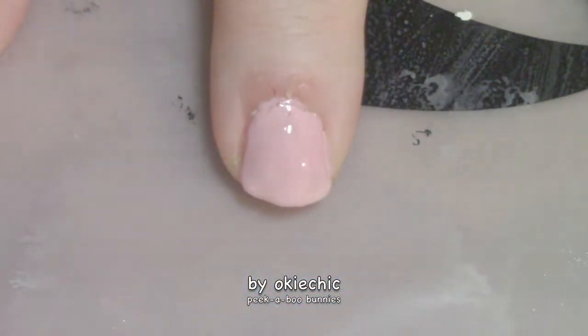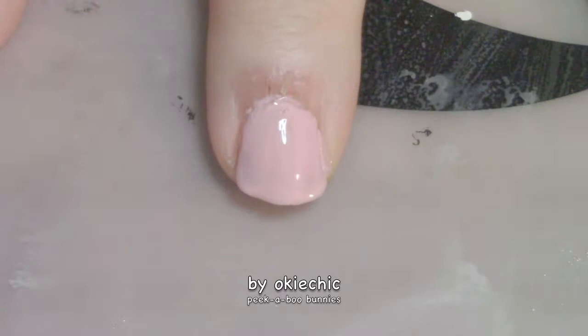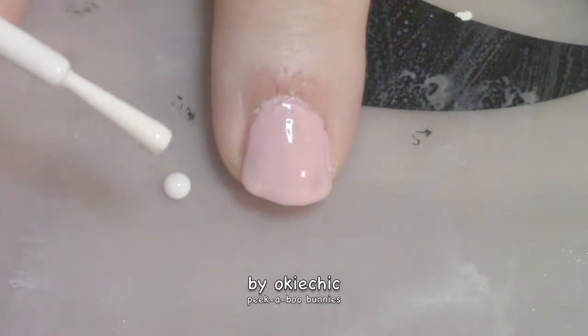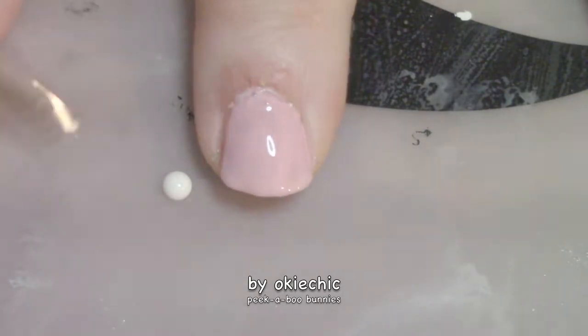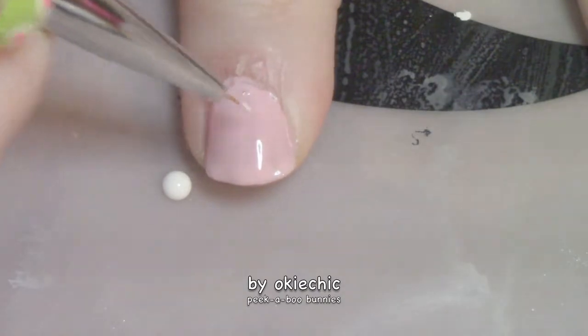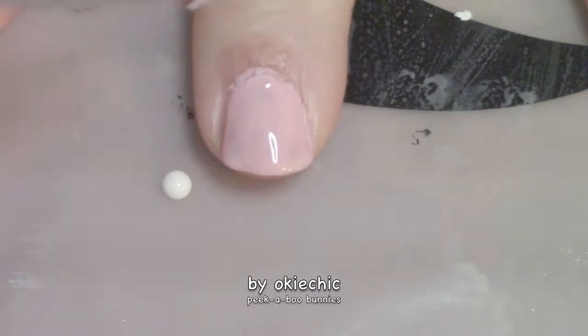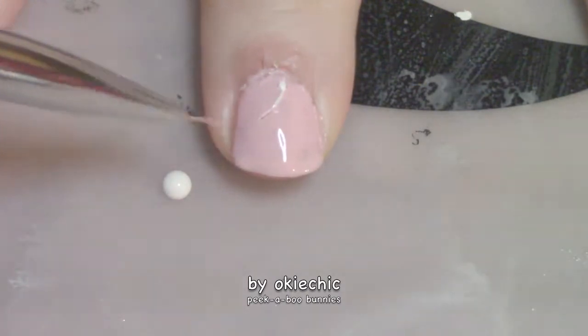Now that our base color is dry, we're going to draw the bunny shape. We're going to take some white polish and, going in with a striping detail brush, just dip it in and draw an outline.